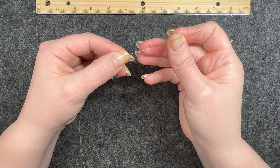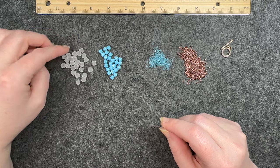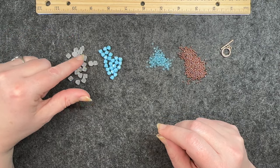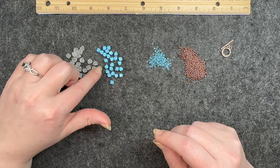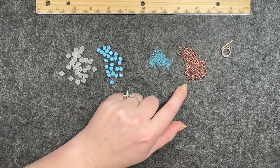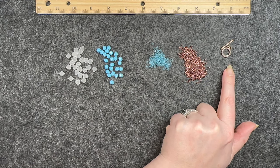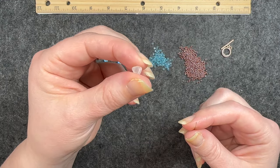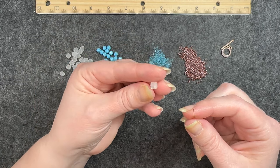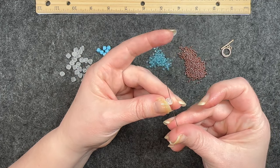I will also link below the opening video I did for the Dollar Bead Box and Dollar Bead Bag for January. From my own stash, I am using brown 11/0 seed beads and a toggle clasp. One of the highlights of this bracelet will be these two-hole pyramid beads that came in the box.